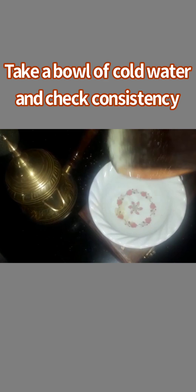I put some cold water in a bowl and put the mixture into the bowl to test the consistency.